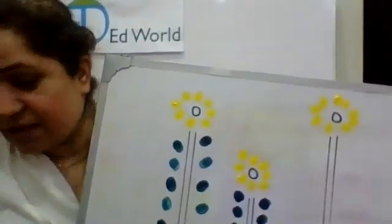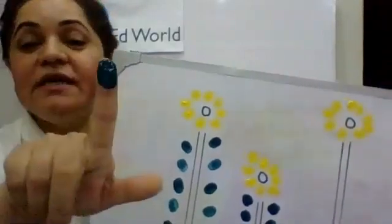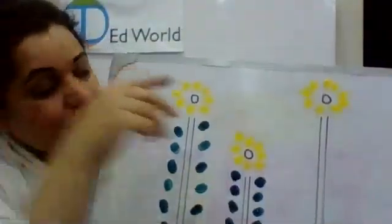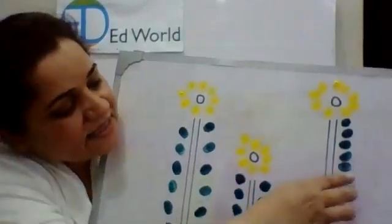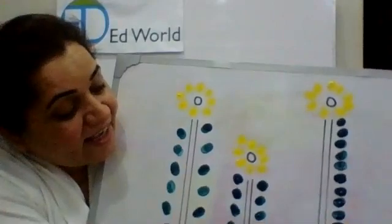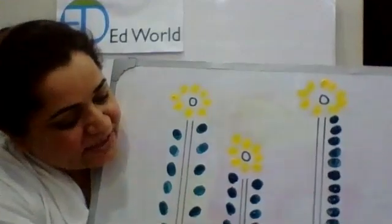So I'm going to push it back a little so I can show this to you clearly. Now we are going to use the green paint for leaves and we will count and do the finger painting. Now let's make the leaves: one, two, three, four, five, six, seven, eight, nine, ten, eleven, twelve, thirteen, fourteen, fifteen on one side. We made fifteen on one side.